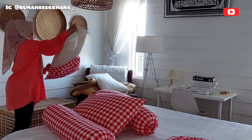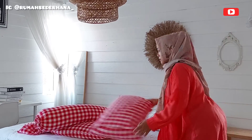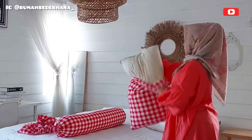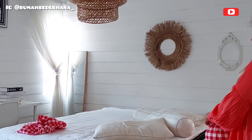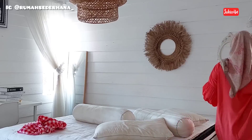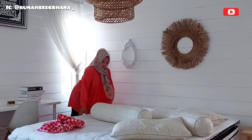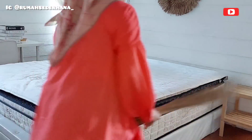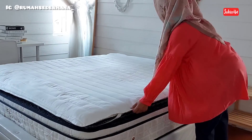Now I want to take off the pillowcases and bolster covers first. This checkered red spray is custom from Shopee. I really love this checkered pattern. I have several colors and all of them are custom-made from Shopee. The links will be available in the video description.